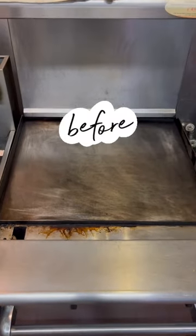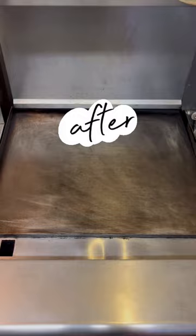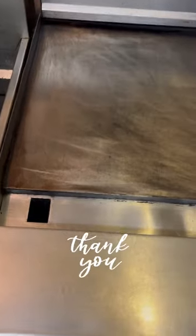And there you guys have it. What do you guys think of today's cleaning? Could this work for your commercial kitchen? Let us know in the comments below.